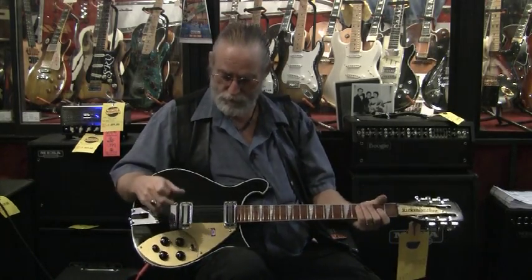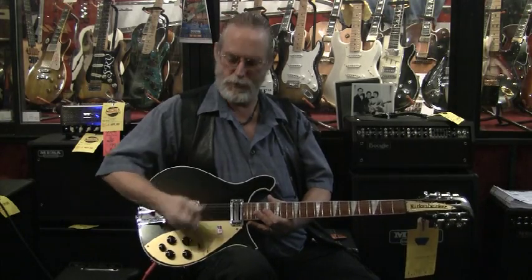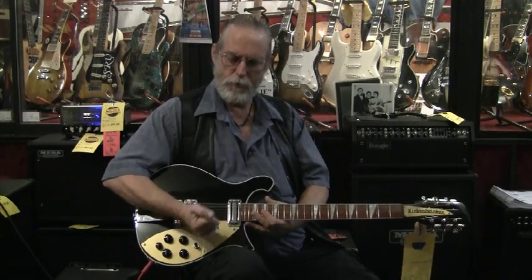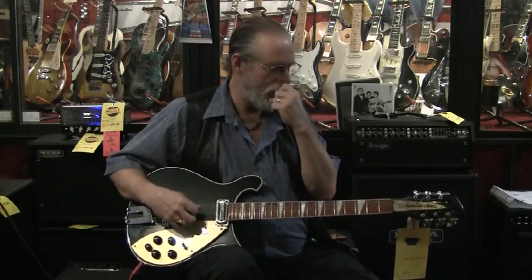I first ran into it on a 360 12-string a friend of mine had back in high school. His was what they called the convertible — also a rare instrument. The 360 is a semi-hollow instrument, and they put this big piece of sheet metal right between the pickups, with a lever that you would lift up, move down, and pull the octave strings out of the way. So now, if you're playing rhythm, instead of getting a 12-string sound you're getting a 6-string sound. It was kind of cool, though it made it difficult to do anything like playing a riff. But it was an honest attempt.